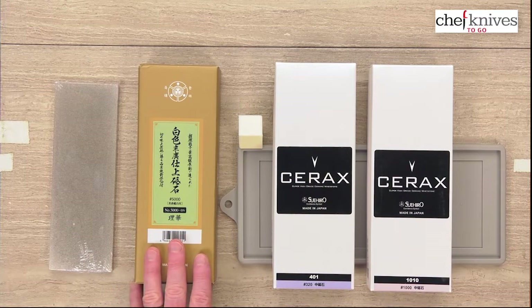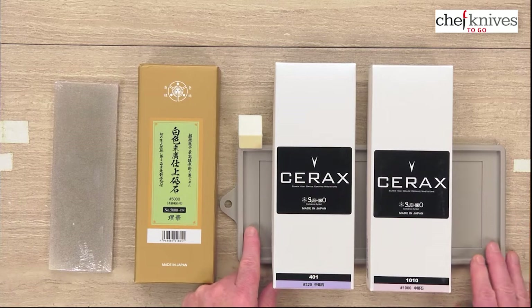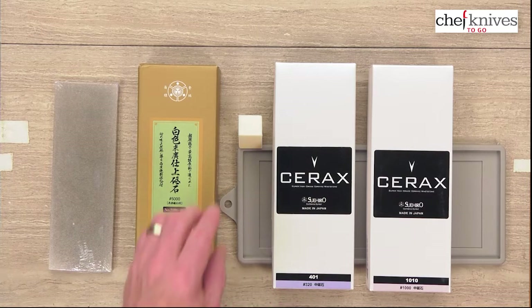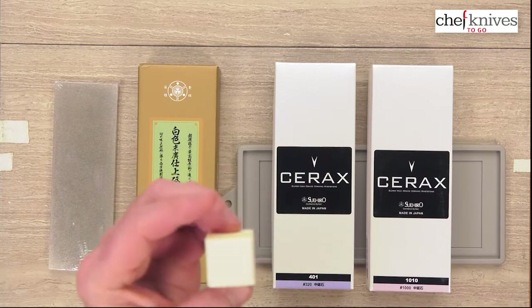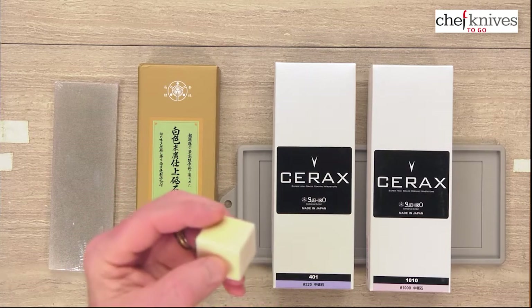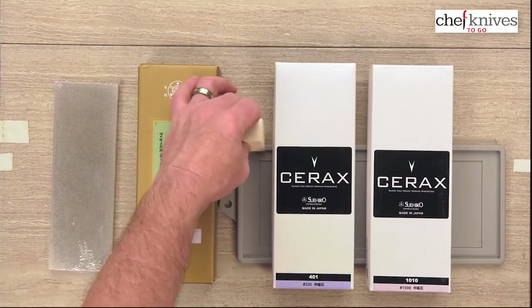Those exact numbers can change a little bit. It also includes a sink pad or stone holder that has a lip on it so it'll catch liquid nicely — a grippy stone holder for your countertop. And then it includes a hard felt deburring block that you can run your knife through when you're done sharpening to take off any wire edge and clean it up. Some people use cork as well, but this tends to work really well.